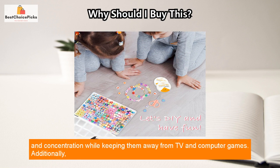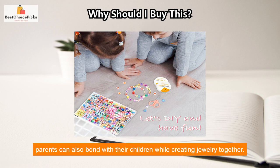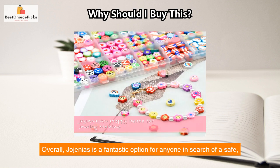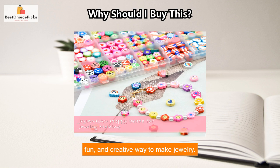By using this kit, children can improve their hands-on ability, creativity, and concentration while keeping them away from TV and computer games. Additionally, parents can also bond with their children while creating jewelry together. Overall, Jorgenia's is a fantastic option for anyone in search of a safe, fun, and creative way to make jewelry.